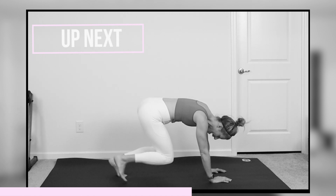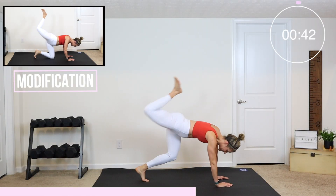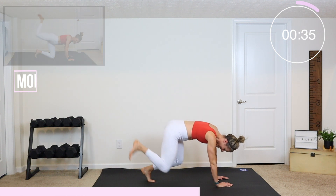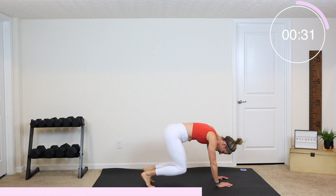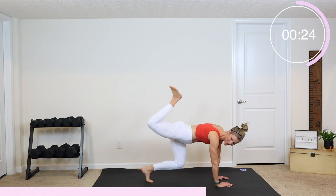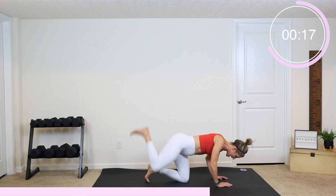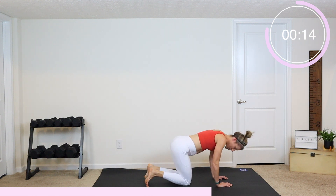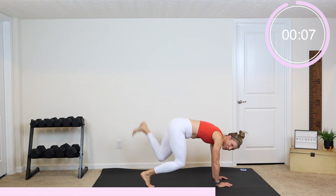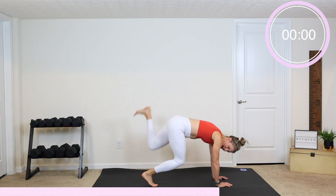We are back down on the mat, coming into that bear position again. Your knees are going to be off the ground, hands underneath your shoulders — we've got donkey kicks, let's go. You'll feel the quads here. It's okay if your knees come up a little bit higher. If you're modifying, just put your knees down on the ground and give me donkey kicks with a bent knee and a flexed foot. And rest.